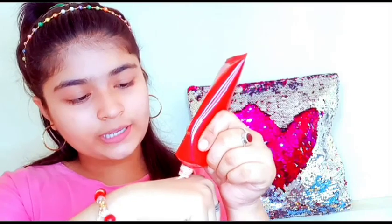So I am taking this foundation and then tap tap tap tap. I have put some dots on my face, so I am going to mix it. So foundation is already blended.